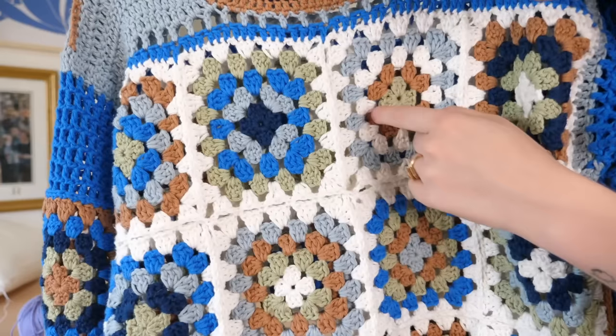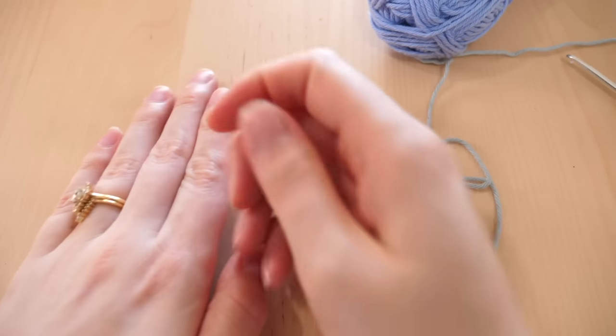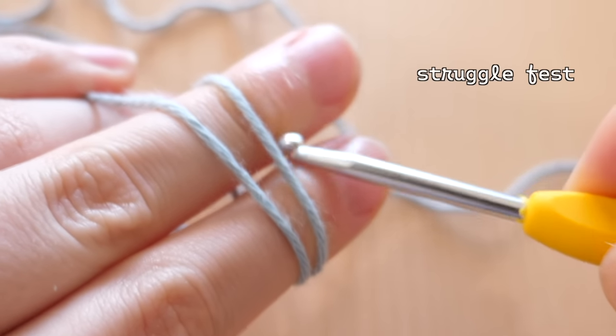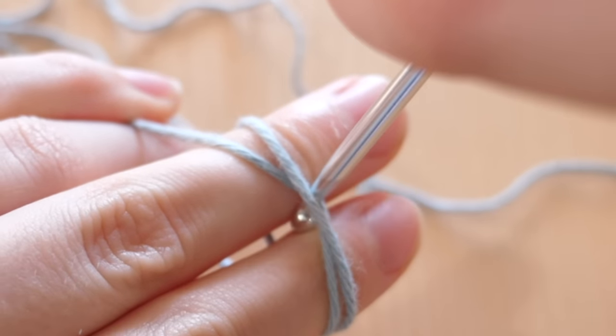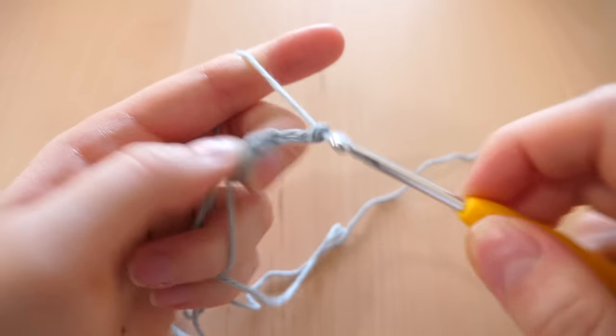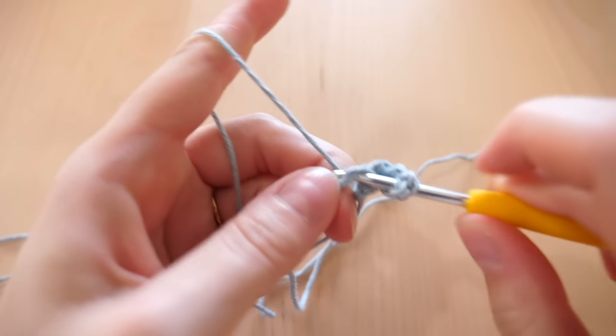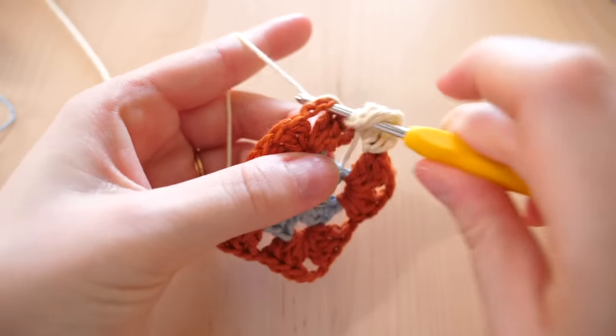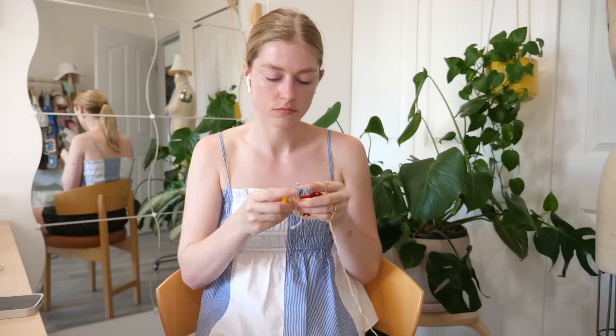I'm gonna work on the first granny square and see if I like it. If I don't like it, I'll keep making them until I like it. I'm gonna be doing a basic granny square. I am doing the basic of the basic granny square, not because I like it the best — I do really like a basic granny square — but because I thought it'd be a lot quicker. I didn't have to learn a new one, no fanciness, just basic. And it still took some time.